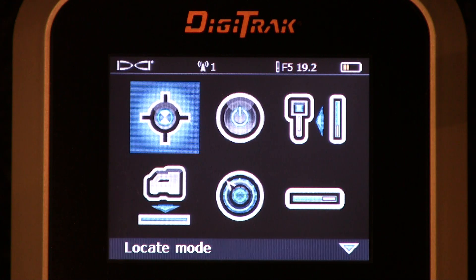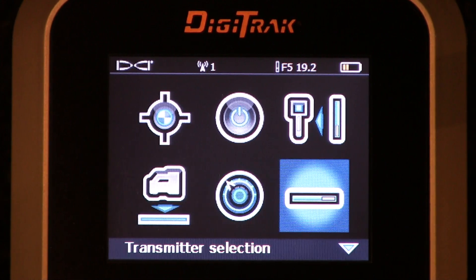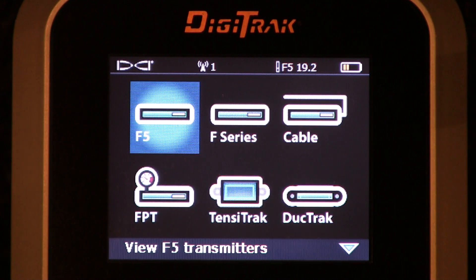Here we're looking at the F5's main menu. I'm now going to thumb it down, thumb it over, thumb it over. I've just highlighted transmitter selection. I'm going to click the trigger, and up comes the submenu.